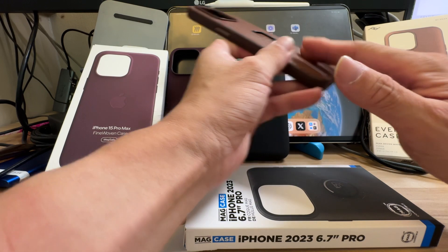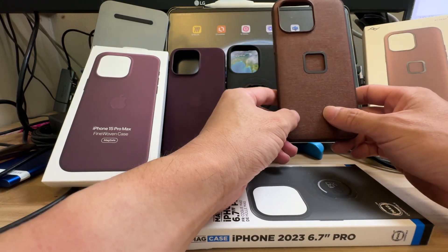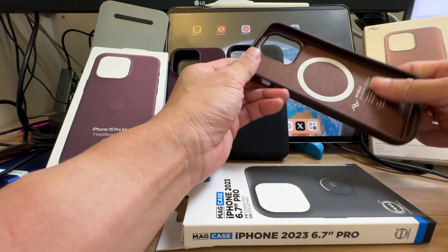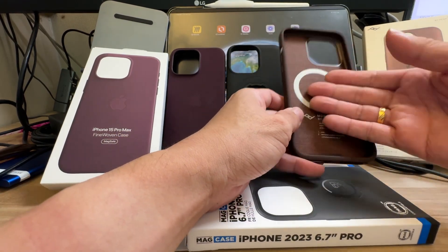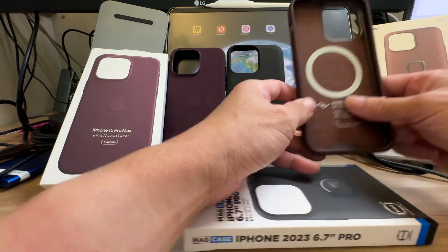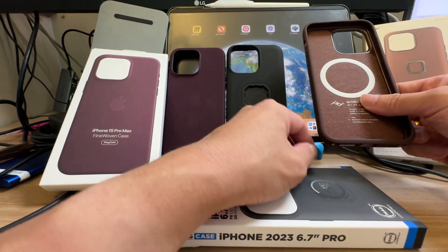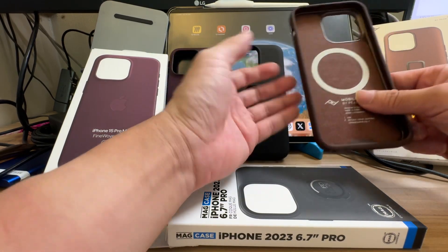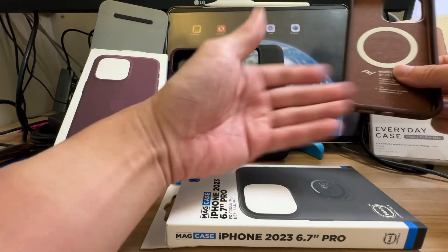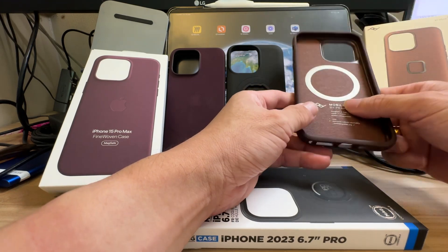I initially bought the version with the finger loop for the Everyday Case but in the end I don't really use it. The good thing about this case is it's easier to fit the phone in and take it out. I'd advise always putting the phone on the table before removing the casing, because you may slip and drop it. Always remove casings on a flat surface wide enough that if you slip, the phone drops onto the table.